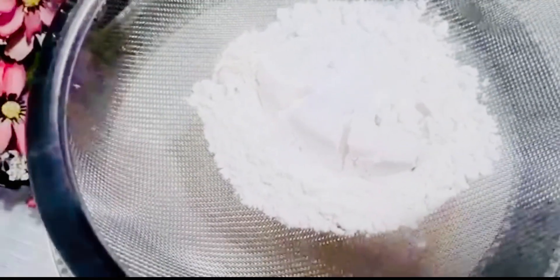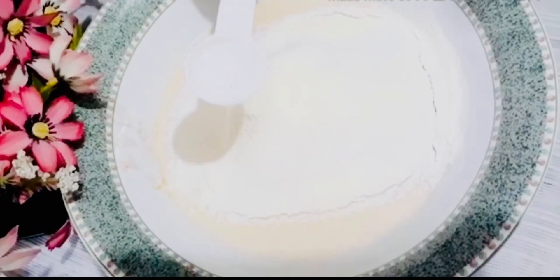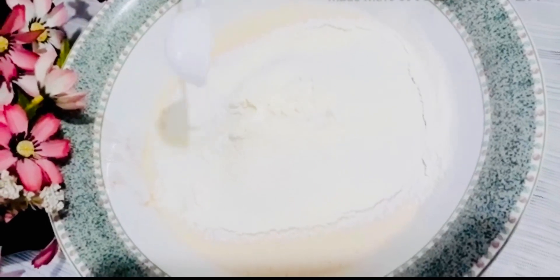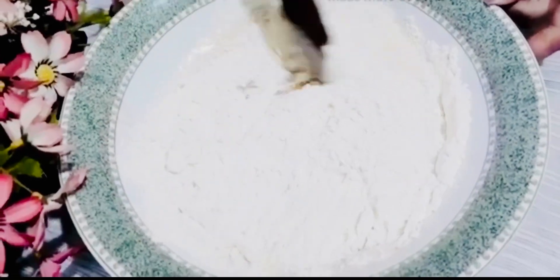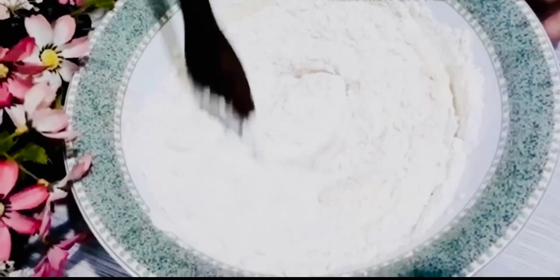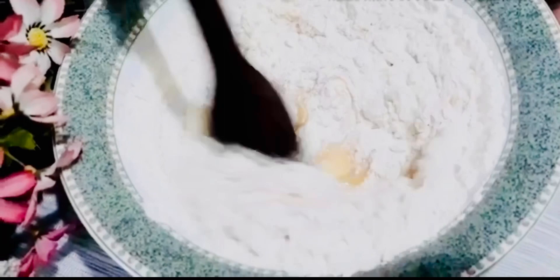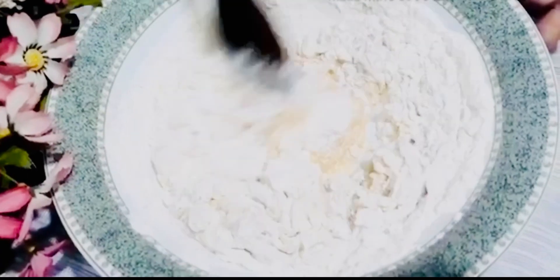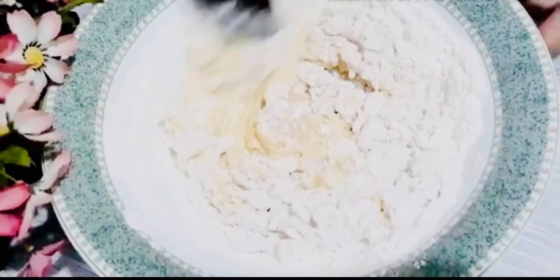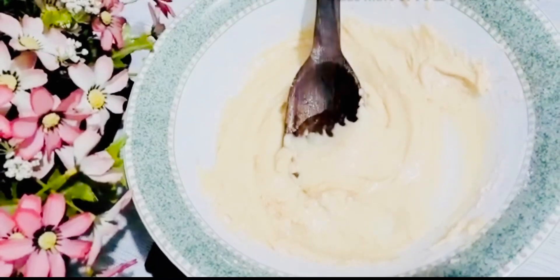Add 2 tablespoons of baking soda, add 7.5 ml of white vinegar. Add about 4 tablespoons. Mix a little, then add 1 tablespoon with hot water and mix the hot water.